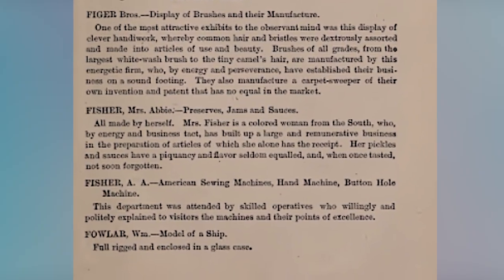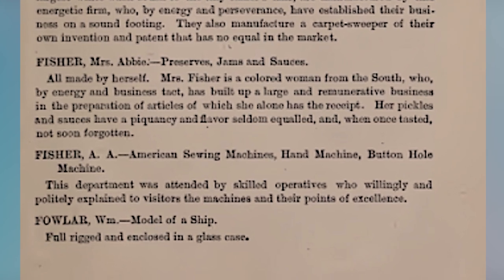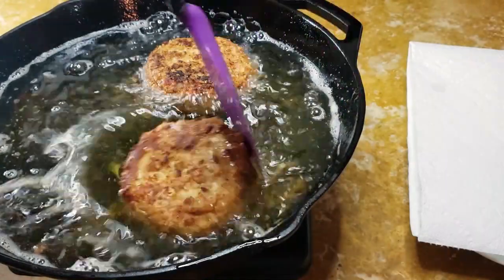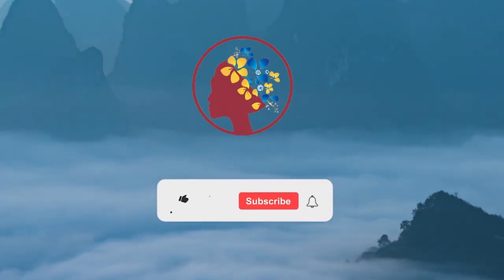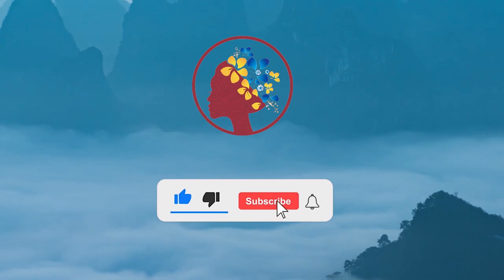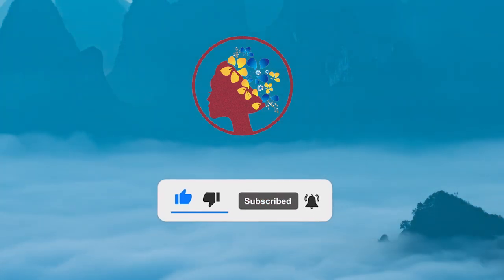But more important is her mastery of the crafts of pickling, canning, and preserving. One judge wrote of her food: 'Her pickles and sauces have a flavor seldom equaled, and once tasted, not soon forgotten.' Anybody who can do that with food is someone worth learning more about. Comment, like, and subscribe so I can see if these recipes resonate with you too. And make sure you hit the bell so you'll be notified of all Wineocity's future videos.